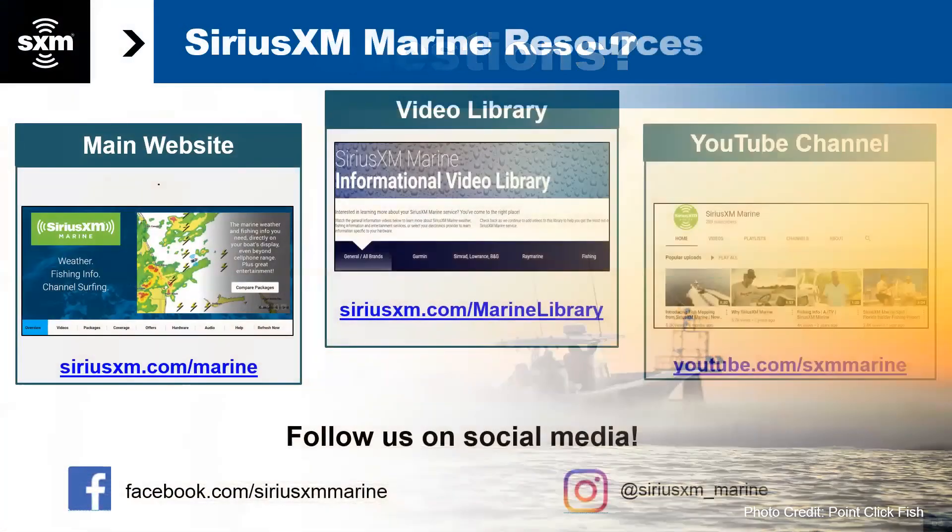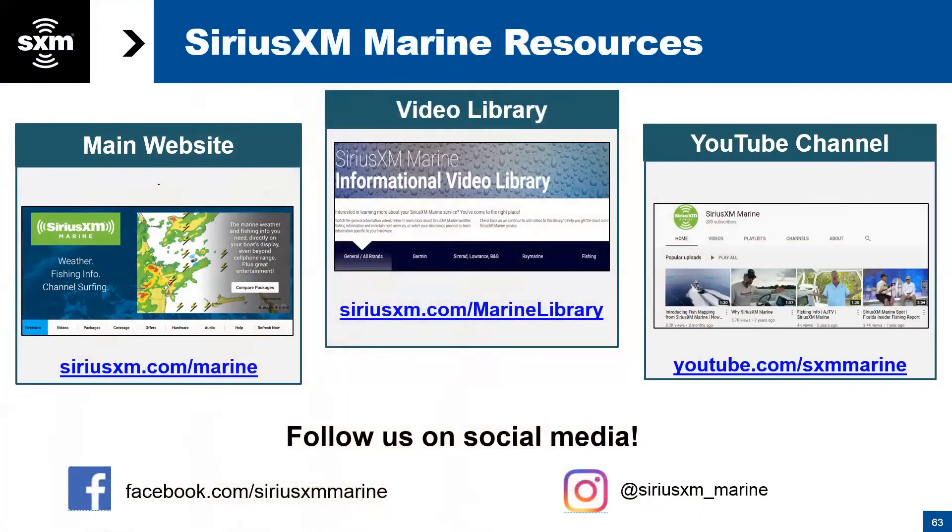Here are some valuable resources. The main website is SiriusXM.com/marine. We have a dedicated video library at SiriusXM.com/marine-library — go to the Garmin tab and you'll see all the how-to videos and other resources there. For our general YouTube channel with playlists and educational videos, visit youtube.com/SiriusXMmarine.